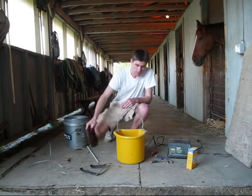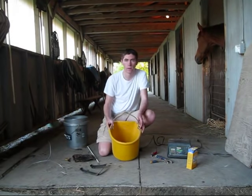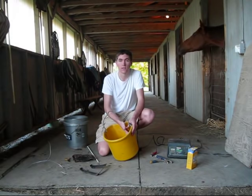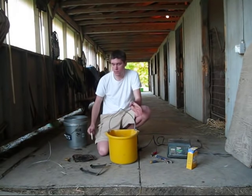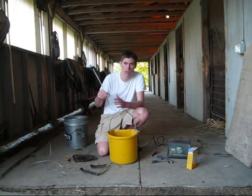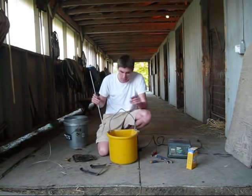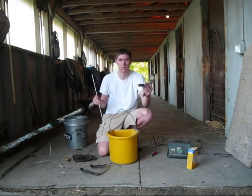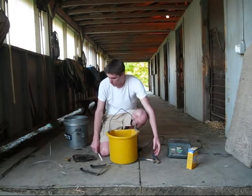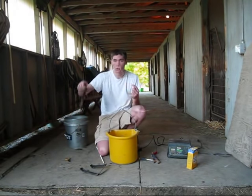So first off, just what you need. Old buckets, 5 gallons — I recommend not using something you want to keep because it is going to get stained from the iron removal. You're also going to need what's called an anode. You can use iron, but I recommend stainless steel because the anode will degrade over time and by using stainless steel it's going to last longer. You need just like vise grips or something to hold the anode to the bucket.